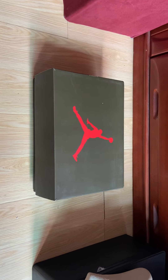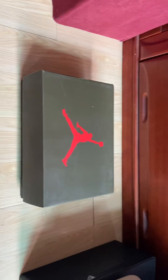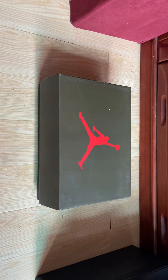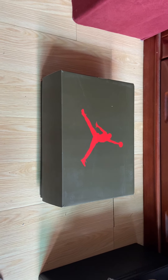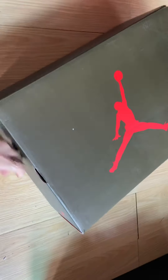Hey, what's up you guys, I'm CM Girl from PerfectKicks.net. Today I just got one Jordan 6 Travis Scott sneaker here. We're going to check the details.